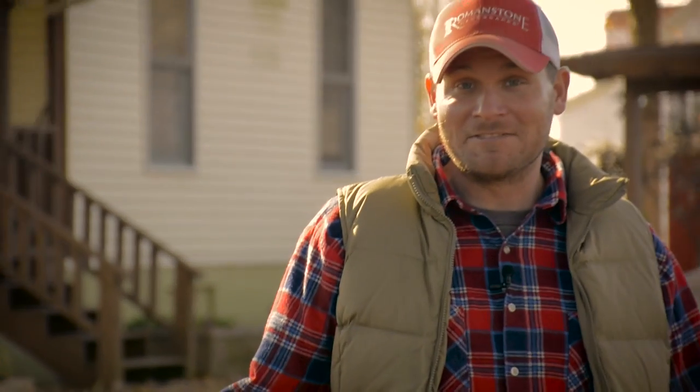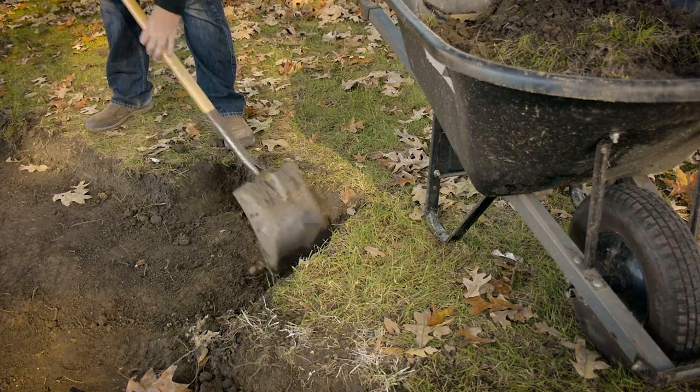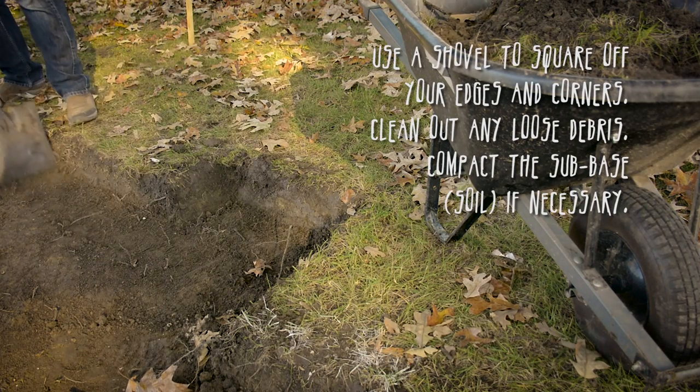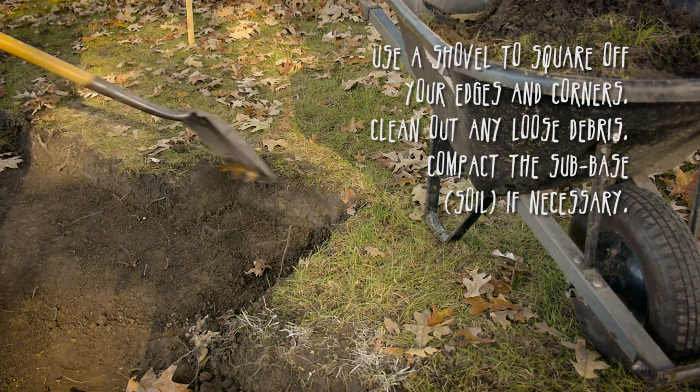That's it, we're done. And look, I didn't even get dirty. Use your hand shovel to square off your edges and corners. While you're at it, clean out your loose dirt and your debris.